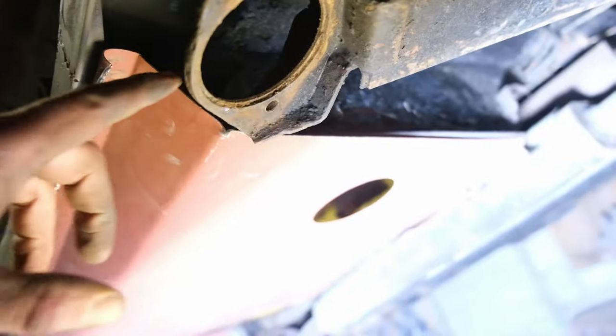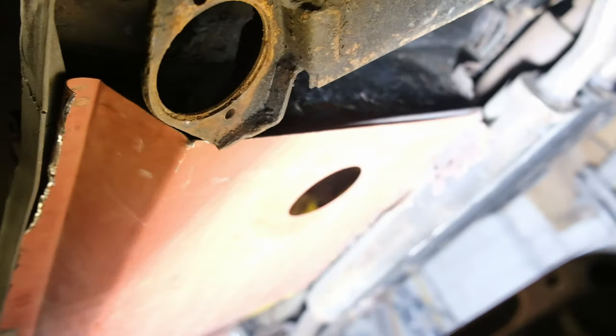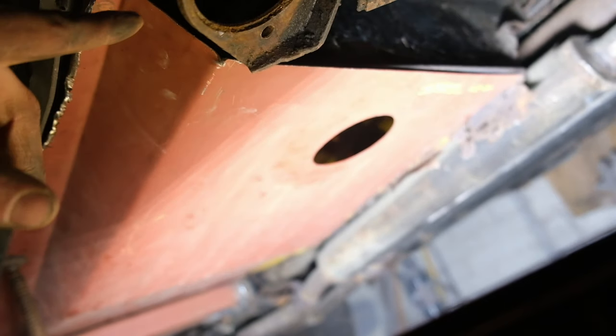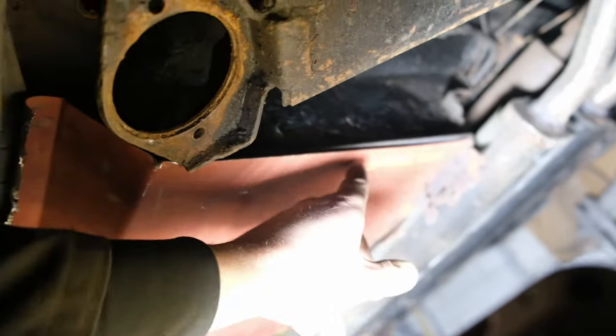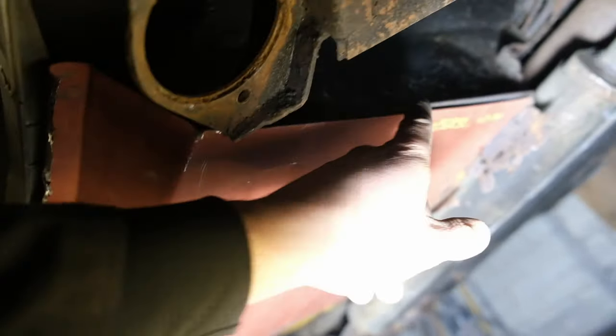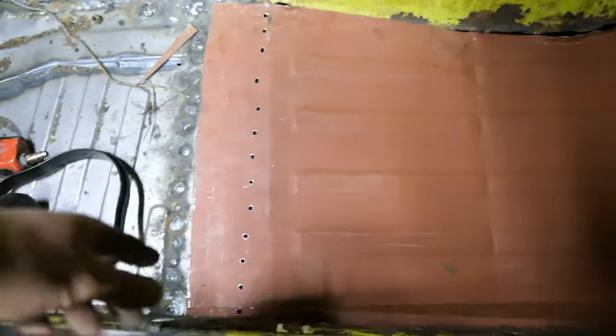The floor pan at the back — we're just doing the best we can, these floor pans are awful. I'm going to use my joggler and hole punch to punch holes all the way along, plug weld it, and then trim the flap of the floor pan to remove the excess so it looks nice and square and even. I'm going to drill some holes here so I can plug weld this side.